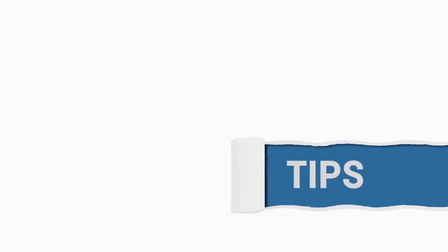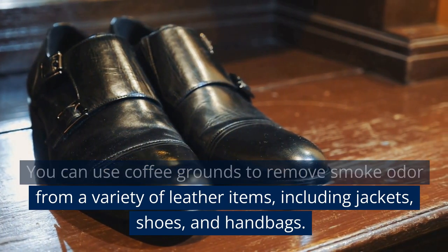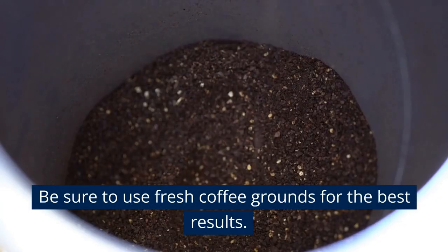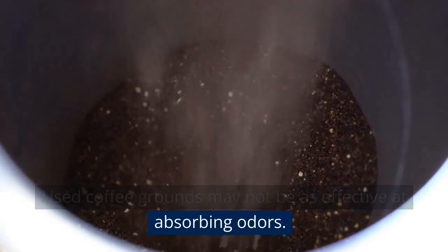After vacuuming the coffee grounds, use a clean, damp cloth to wipe the leather item. This will help remove any remaining coffee grounds and leave the leather looking clean and fresh. You can use coffee grounds to remove smoke odor from a variety of leather items, including jackets, shoes, and handbags. Be sure to use fresh coffee grounds for the best results, as used grounds may not be as effective at absorbing odors.